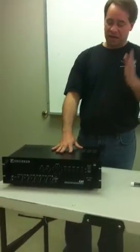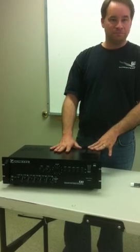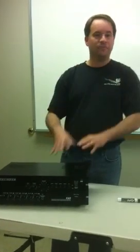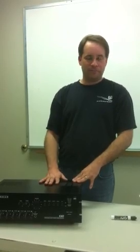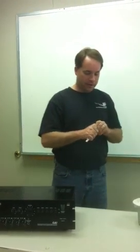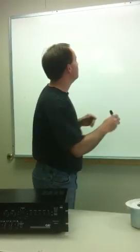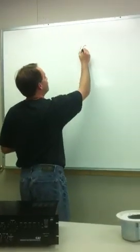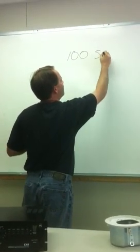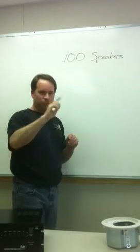This is one of our most popular ones — any 70 volt amplifier will do. This is a Yorkville CA1 with 180 watts of power. To make this a nice round number, let's say you have a warehouse that's 10,000 square feet and you decide you need to put 100 speakers in there.